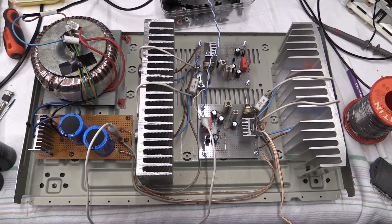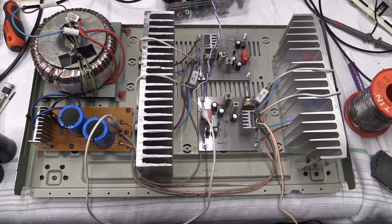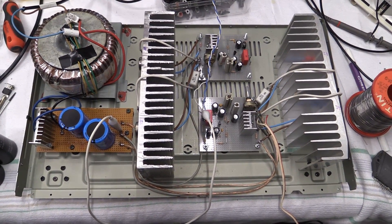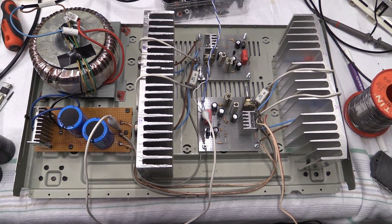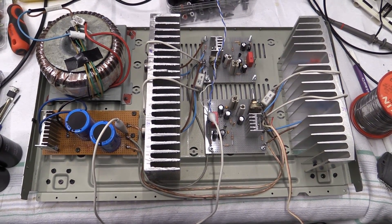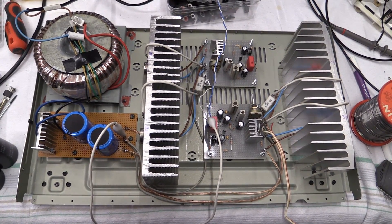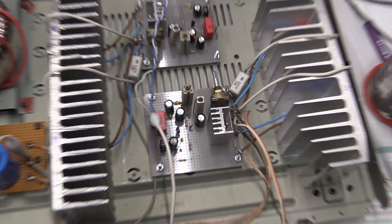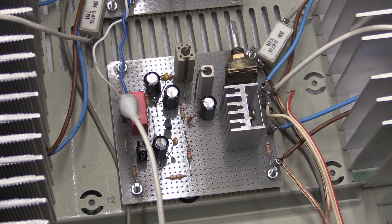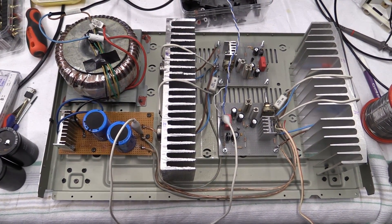As I already said in the last video, it'll be a while until we can really continue working on this, because right now I'm just over here in the workshop for a few hours and there's really not enough time to dig back into this. Still, I wanted to try and test at least one of the two channels — the one that I already got wired up — and see how it performs.